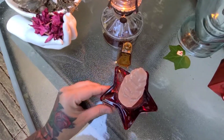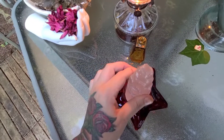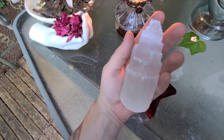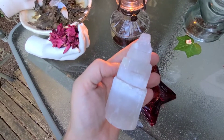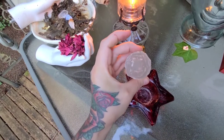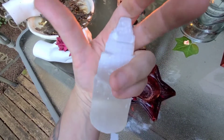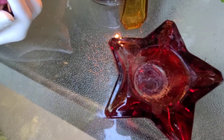Over here I have another gift from a Taxidermy Witch family member — this amazing red glass star candle holder. I've burned candles in it before but now I use it just to hold my selenite, with a little bit of salt in the bottom. Be careful with selenite — you can get splinters from it. It's amazing, it's a self-cleansing stone, it just refreshes an area and keeps all that negative energy away.